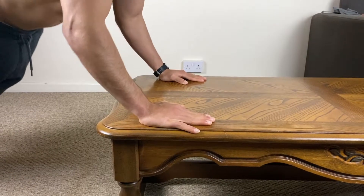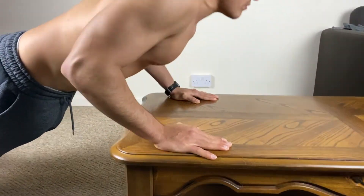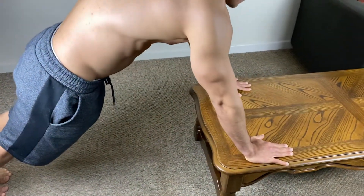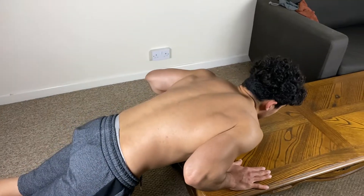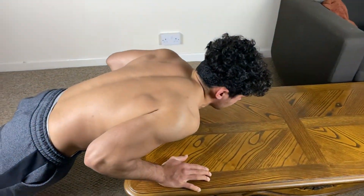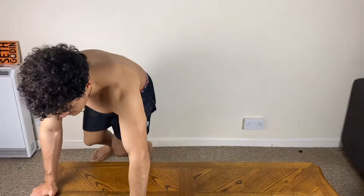When you perform incline push-ups, I recommend doing them at a 45-degree angle from your body, and go slow — as low as you can — to create tension in your muscles.